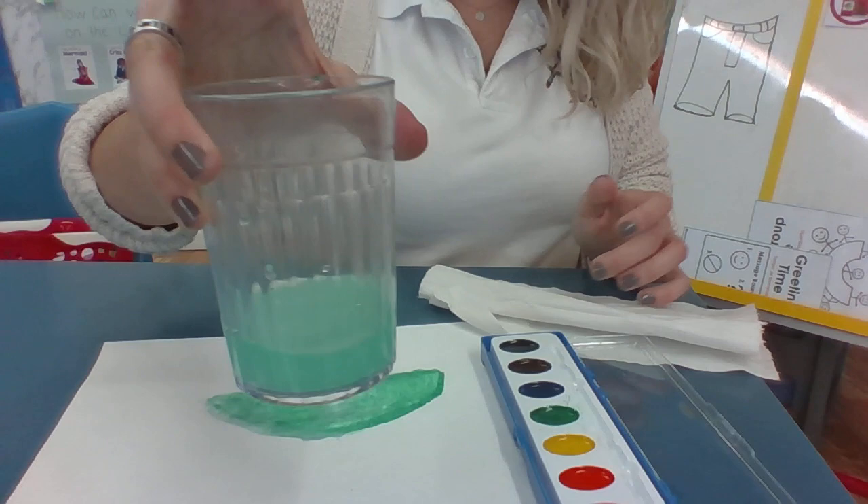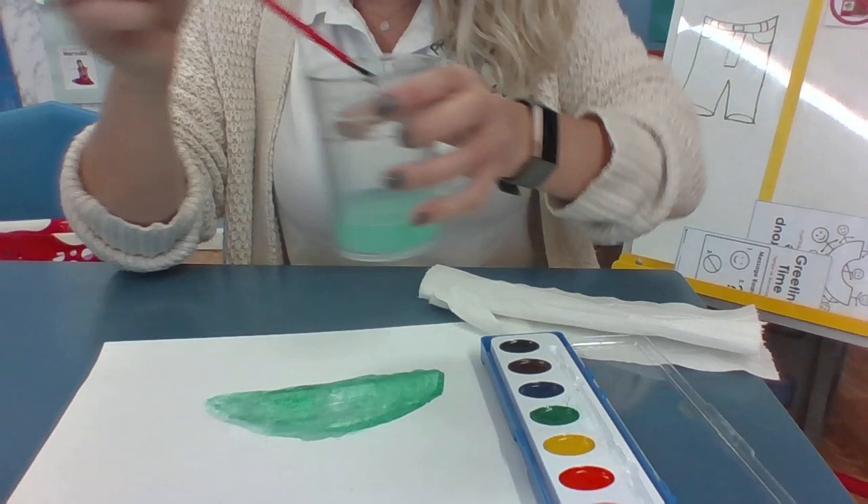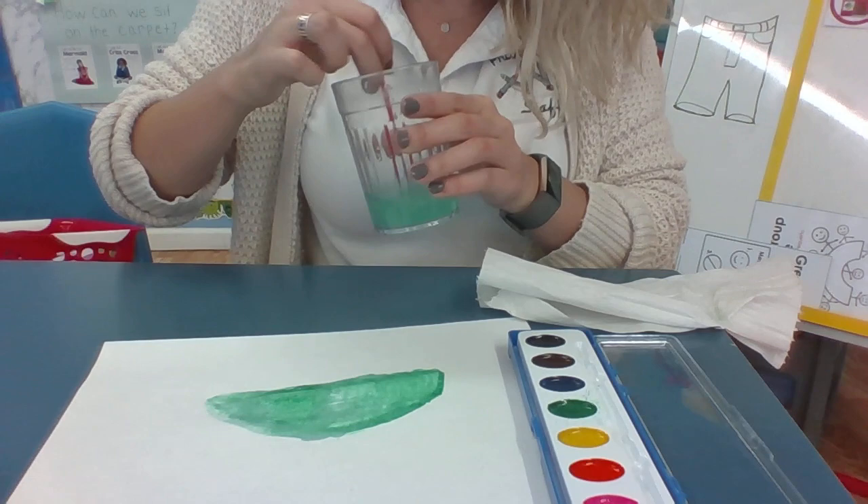Okay, so now my water is all green, but that's okay. Before you switch to a new color, make sure you get all that green paint out of the water or out of the paintbrush, because we don't want to mix the colors. After that, dry it off and make sure all the green's gone. Okay, now I can dip it again.